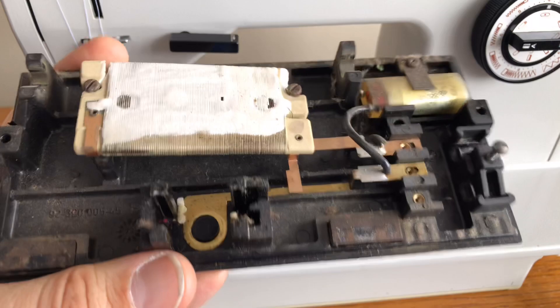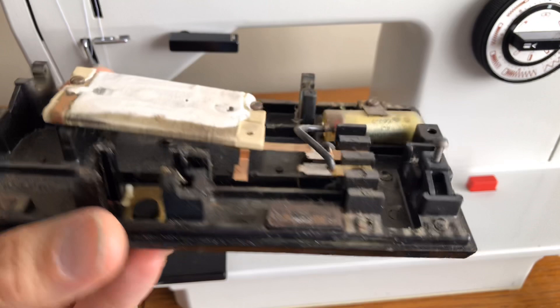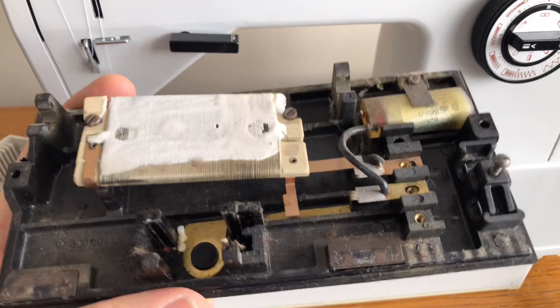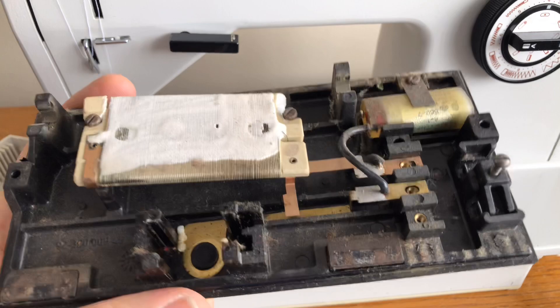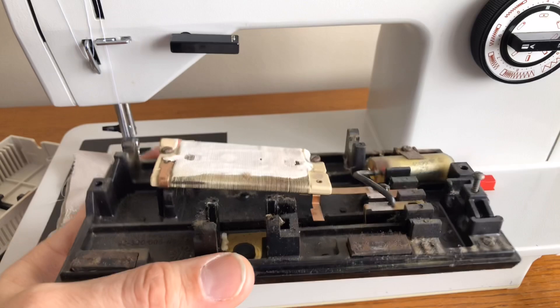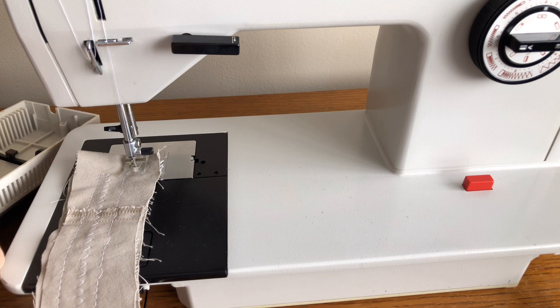I wanted to show you all this because this piece could have gone unnoticed — the area here is cracked but not broken yet. If possible, when you have any doubt about a foot pedal, see if there's a way to look inside without damaging it. I know that when you're buying something, a seller may not give you time to sit down and do all that — maybe they don't want you doing that to their machine until you've bought it. But if you have any doubt, try to inspect it without causing damage. If you can't get it open without damaging it, you have to make your own decision, but I like to err on the side of caution.